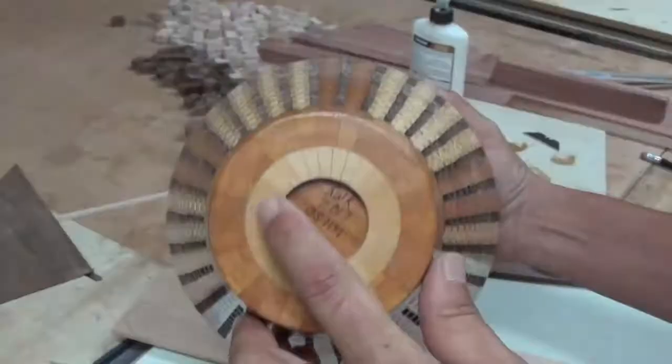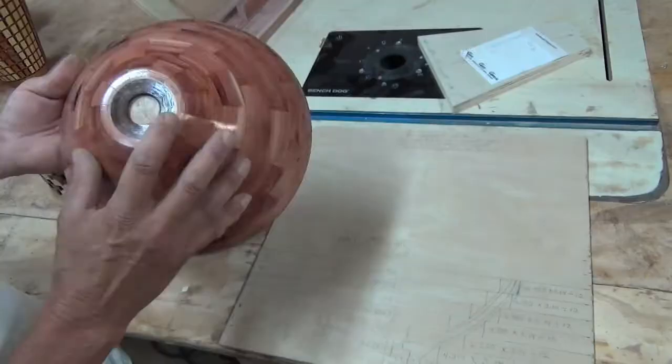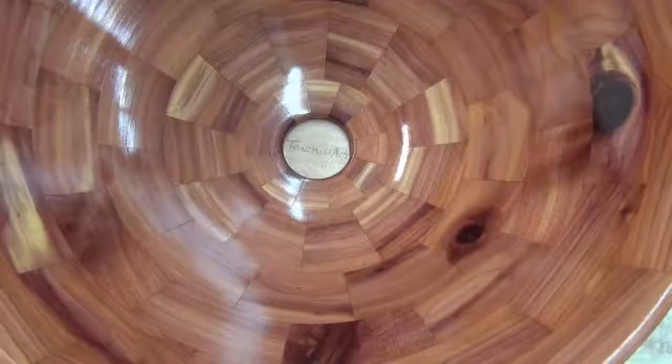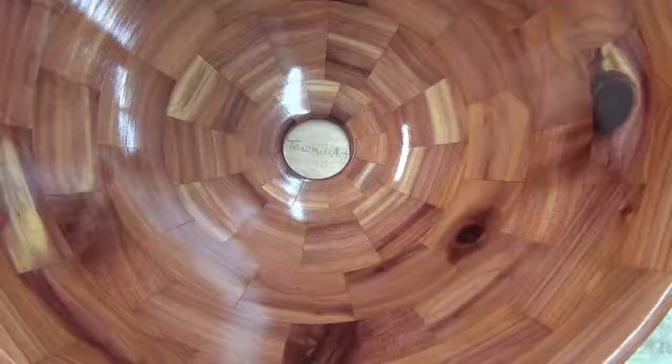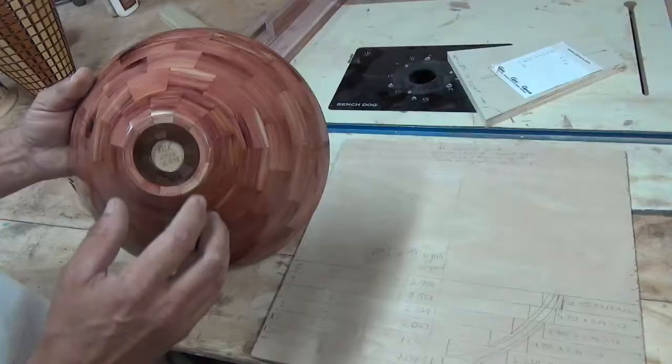Then we're going to cover bases. There's two different types of bases. This one has a floating disc in it, and that's the preferred base for any bowl, vase, or anything you make in segmenting. It helps with the expansion and contraction of the wood.